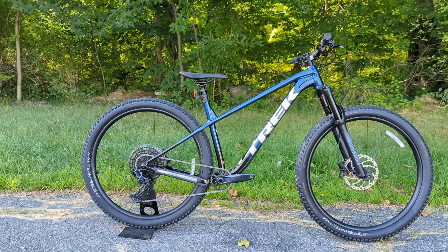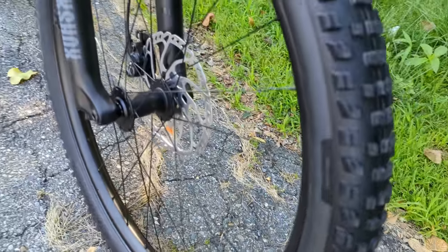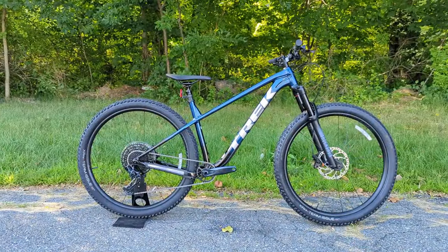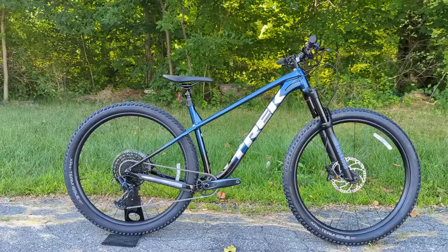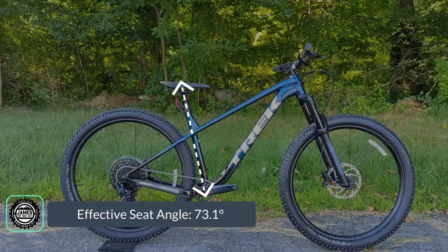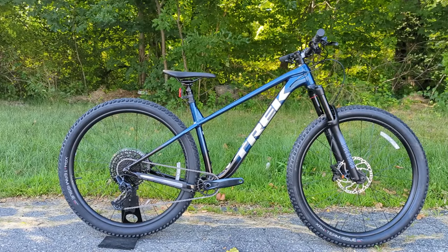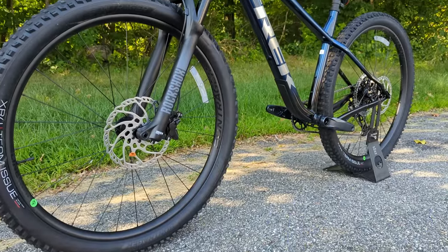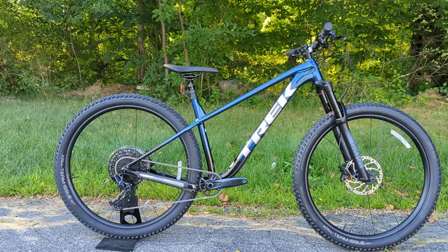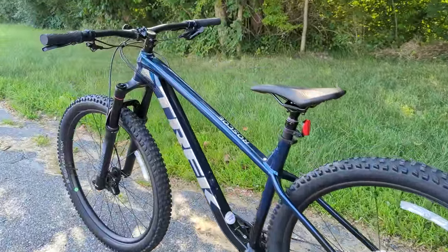With the new 2023 frame, this bike runs 29er wheels — previous generations were all 27.5 plus. Up front there's 140 millimeters of travel, resulting in a head tube angle of 65 degrees, an effective seat tube angle of 73.1 degrees, a chainstay length of 430 millimeters, an effective top tube length of 630 millimeters, and a reach of 455 millimeters.